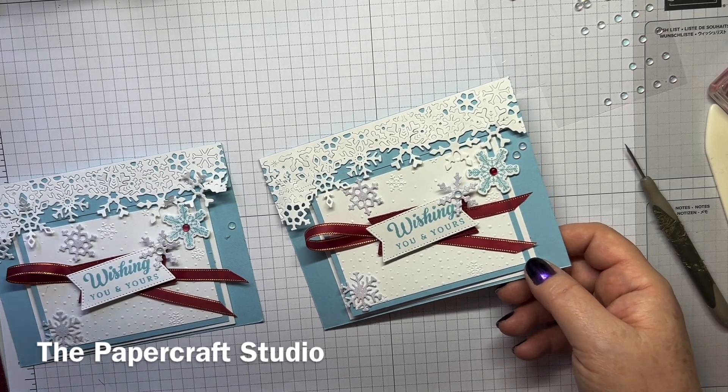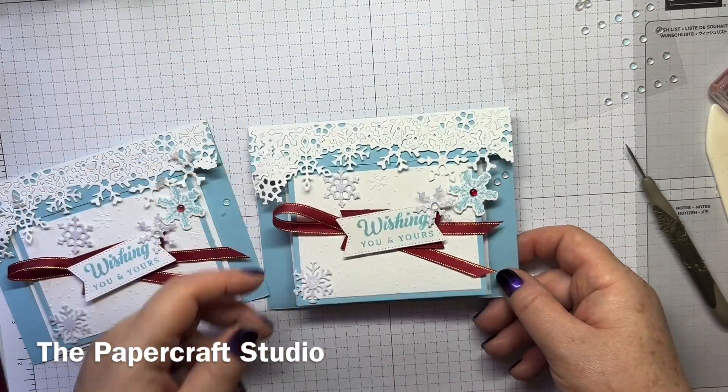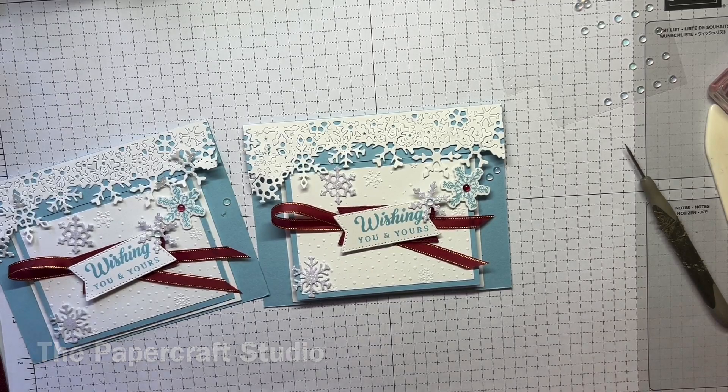So there we have it — my Frozen Edges Fun Fold Christmas card. I hope you've enjoyed making that. Take care, see you soon, bye!